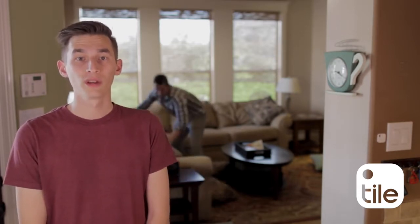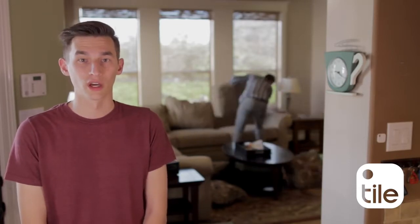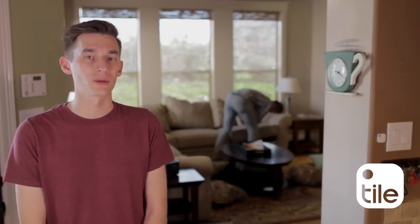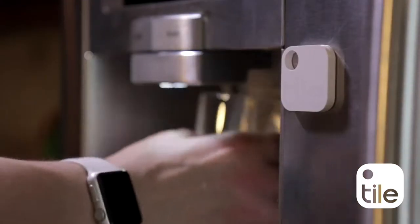Lately, we've been hearing this line quite a bit on Facebook: what if I can't find my phone or my tile? Well, we have a solution. If you have an extra tile, activate it and attach it to something in your house that's hard to lose, like a light switch, your fridge, or even your dog.